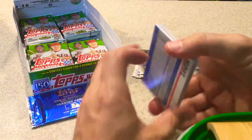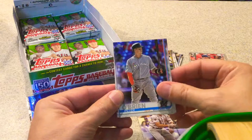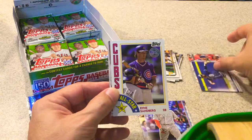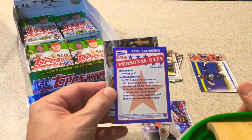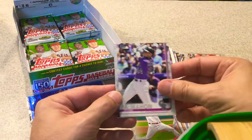Next pack. Dexter Fowler. Alex Verdugo, Future Star card. Felix Hernandez. Amed Rosario, Future Star card. Peter O'Brien. Another nice rookie — Fernando Tatis Jr. I'll just leave that one up too. Ryne Sandberg, 84 All-Star throwback card. Eric Thames. Jimmy Yacabonis. Wilson Ramos. Adam Plutko. Ryan McMahon. Aaron Altherr. And Eduardo Nunez — that rounds out that pack.